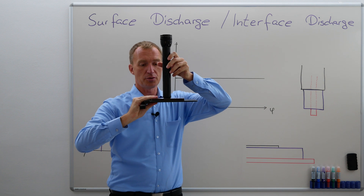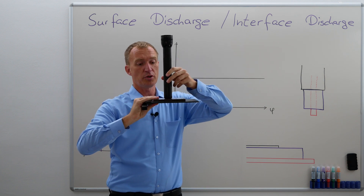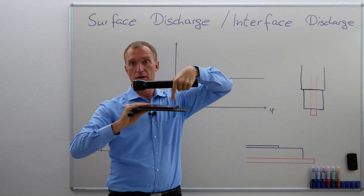And now I'm going to have this as a high-voltage electrode. I'm putting it on here, and as soon as I do that and I increase the voltage, I'm going to get surface discharges around here.